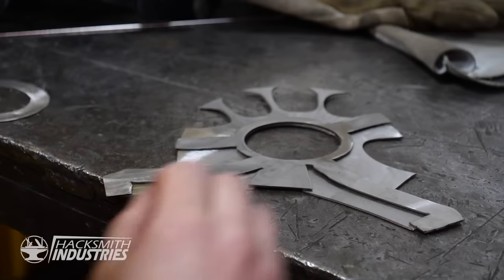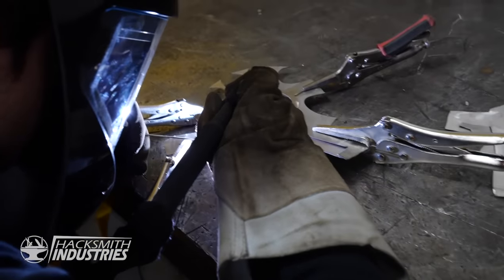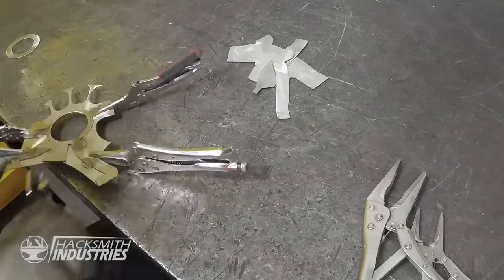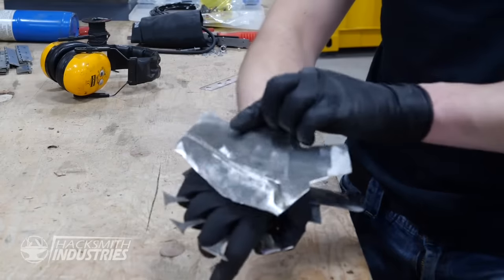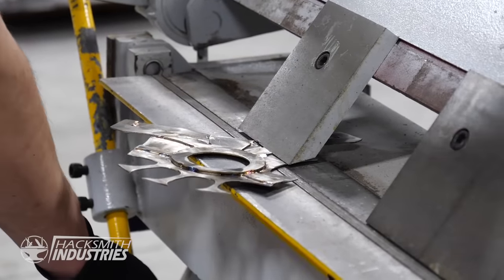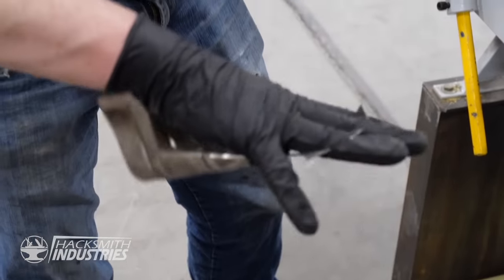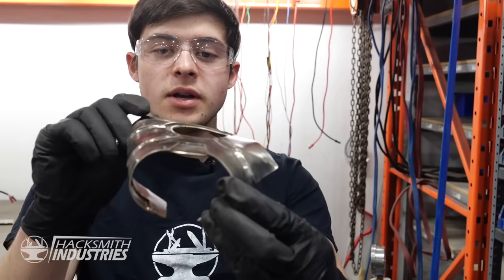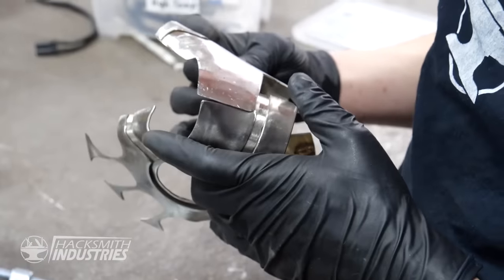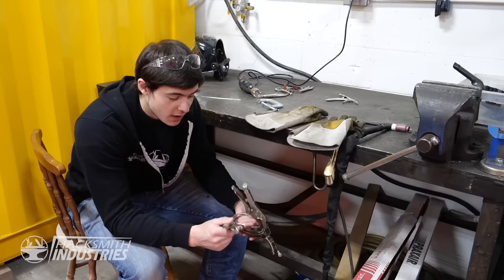The palm actually consists of multiple layers, so the first step is to weld the layers together and then we can start bending them into shape. In order to join the front of the hand and the back of the hand, we're going to start off by bending it on the brake and then get it into position with a pair of pliers. You can see there's actually a little bit of curve in the palm, and that geometry is critical in order to allow the two pieces to fit together properly. The last few steps are just a couple of welds around the edges and we should have a fully completed palm.